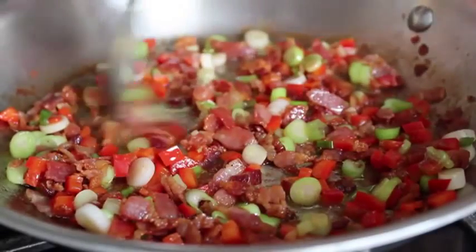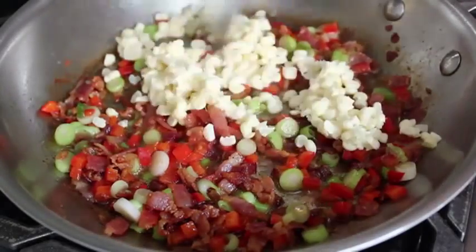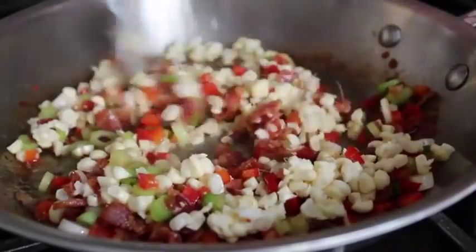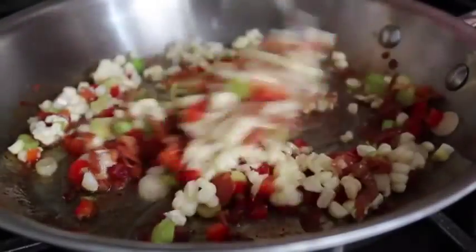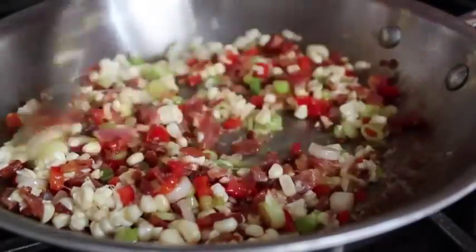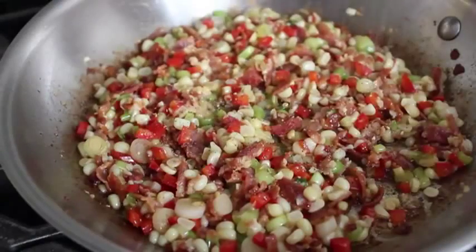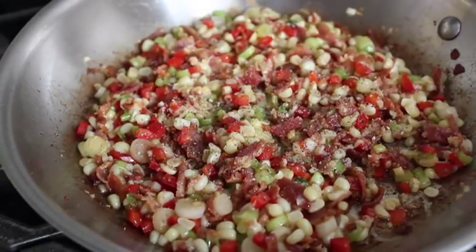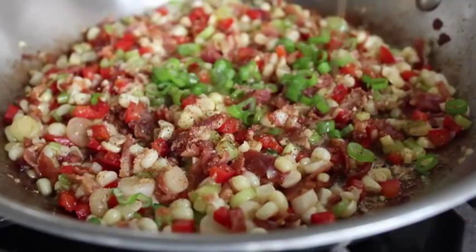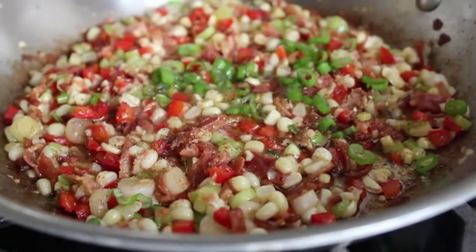We're going to cook that for just about a minute. We don't really want to cook the corn; we just kind of want to warm it through. It's funny — I do prefer the sweetness of white corn, but the appearance of yellow corn, which leads to an interesting philosophical argument: should you always go for taste over appearance? We might have to discuss that on the blog post. We're going to finish this off with a little salt, pepper, and cayenne, another pinch of the green parts of the green onion for appearance, and then a little bit of olive oil and a splash of rice vinegar, which is going to give it that kind of wet, sticky relish texture.